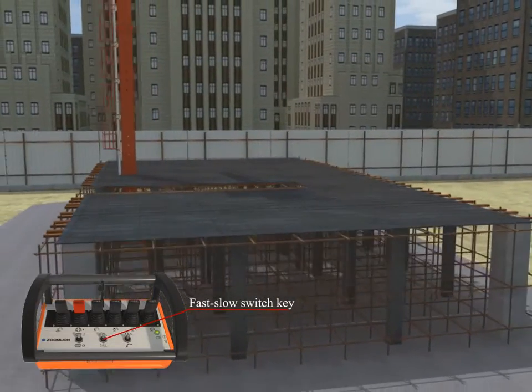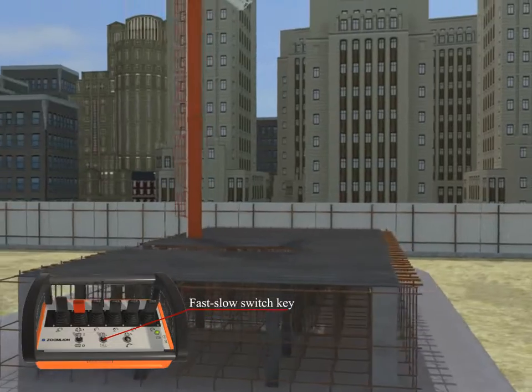Use the fast-slow switch key of the remote control to control the boom action.